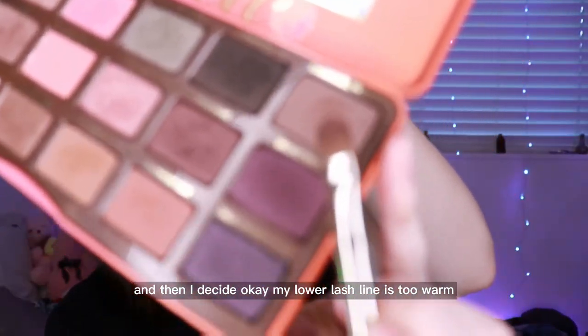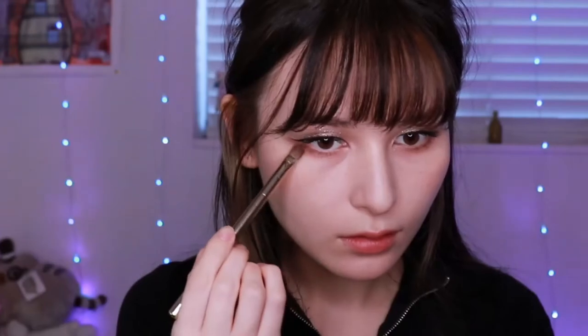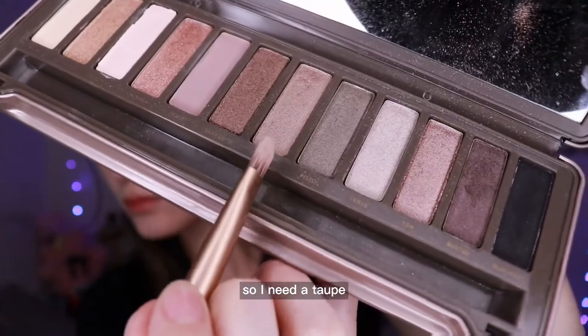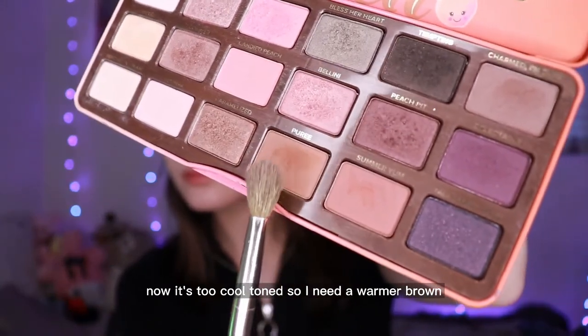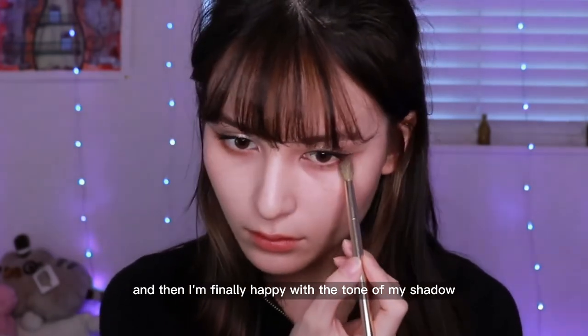I decided my lower lash line is too warm, so I go in with a cool-toned brown on the outer corner. Then I decided that's boring and I need a taupe shimmer on my lower lash line because everything's matte and I need a bit more going on under there. But then it became too cool-toned, so I need a warmer brown to balance it out. I go back in with Puree, and then I'm finally happy with the tone of my shadow.